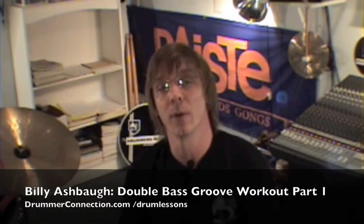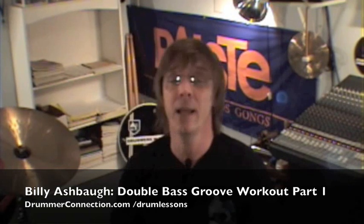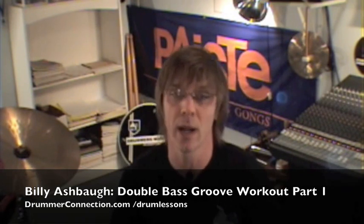How you doing? It's Billy Ashbaugh here with DrummerConnection.com. Welcome back and today's drum lesson is Double Bass Groove Workout Part 1. All we're going to do here is really gain some stamina with the feet, primarily the left foot. We're going to work on three basic patterns with the ride against the same three patterns with the left hand.